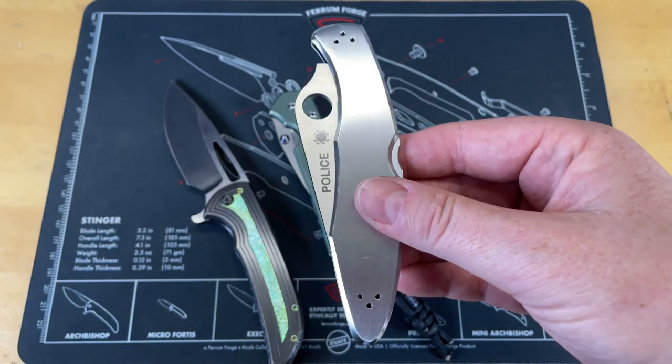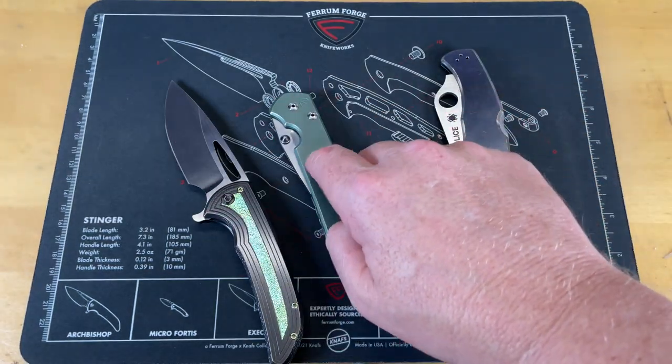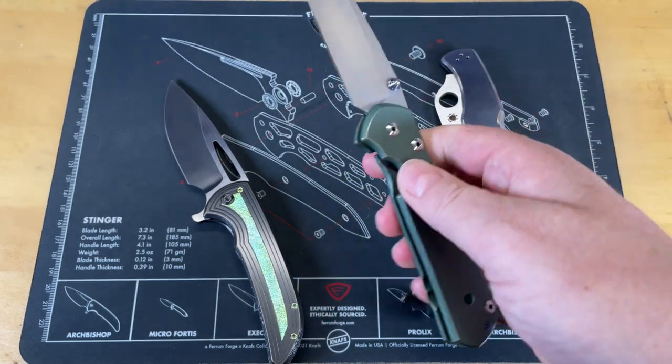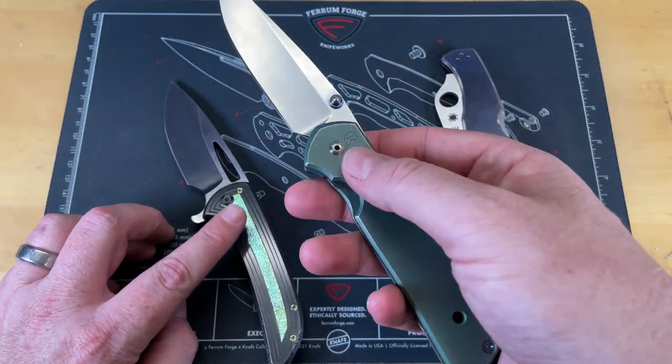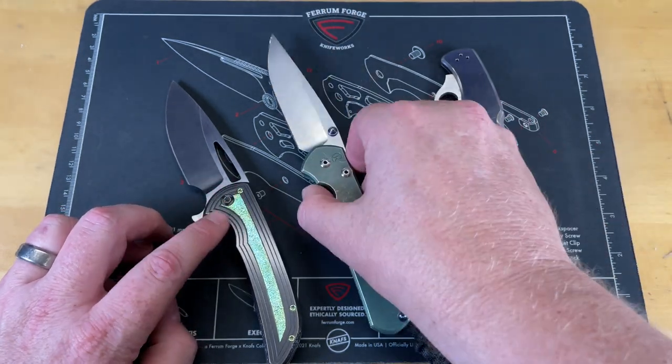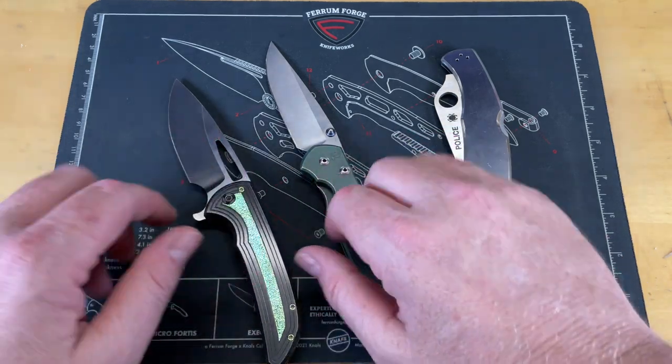But you can maintain it and clean it to a point. So we'll probably do this first because it's easiest and then we'll get into these. We're going to do the Archbishop, we're going to do this Sebenza. The reason we're doing three: one, this needs cleaned; two, this runs on washers; this runs on bearings. And so there's a different approach to cleaning these based on the construction.